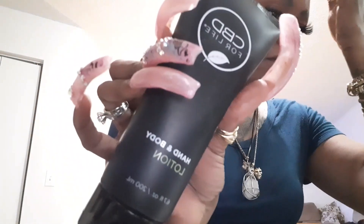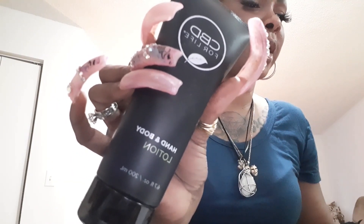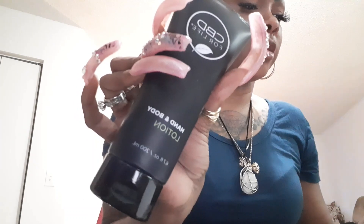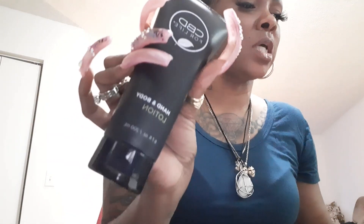I just cut this open and I can smell it before I even got into it. I can smell it. I'm not too familiar with CBD, which is why I wanted it. So let's check it out — CBD hand and body lotion, 6.7 fluid ounces. It says CBD for Life is one of the original CBD infused wellness self-care blends that helped start the CBD movement. They launched five years ago and their mission still remains the same.